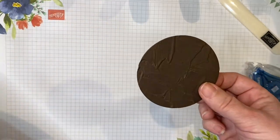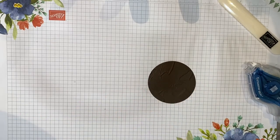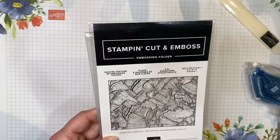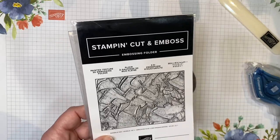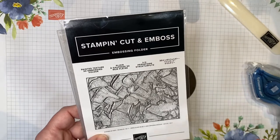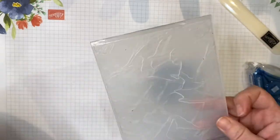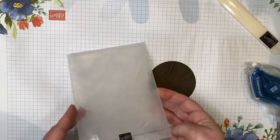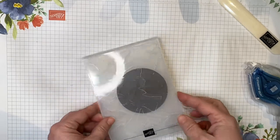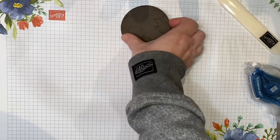Now this circle doesn't look plain — this is how you get the design. You're going to need an embossing folder called the Painted Texture 3D Embossing Folder. It's great because it looks like icing on a cake — that's why I believe the original designer chose it, because it looks like a frosted cake. You can choose any other embossing folders you'd like, but I really think this makes a wow card. Take that circle, put it in the embossing folder, run it through the embossing machine, and set it aside for later.